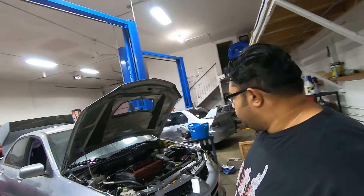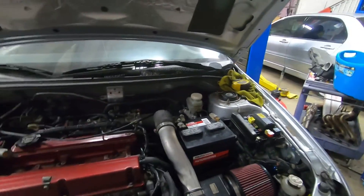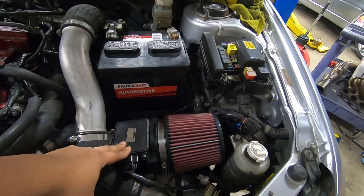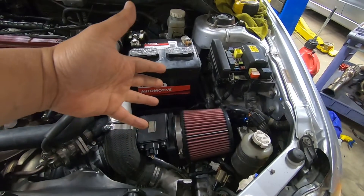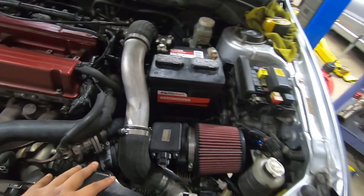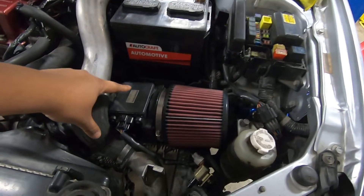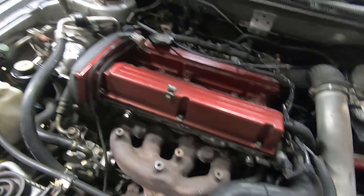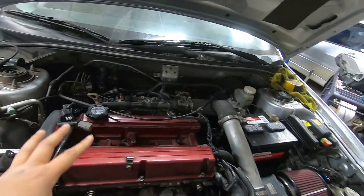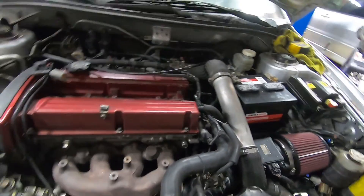We have an Evo 8 here and it's currently using the stock system. What that means is it has a MAF — mass air flow sensor — which literally measures the mass of air in grams per second coming into the motor. That's done at the intake system. There's a little sensor that measures the amount of air and temperature, along with the MAP sensor — manifold absolute pressure — right here on the intake manifold. It calculates how much air based on MAF and MAP and delivers fuel accordingly.